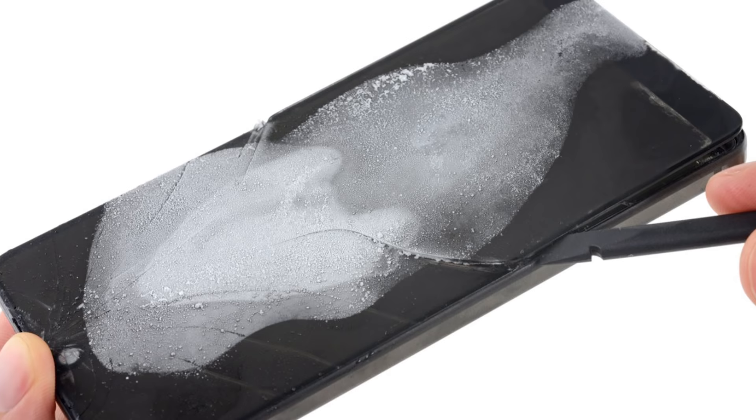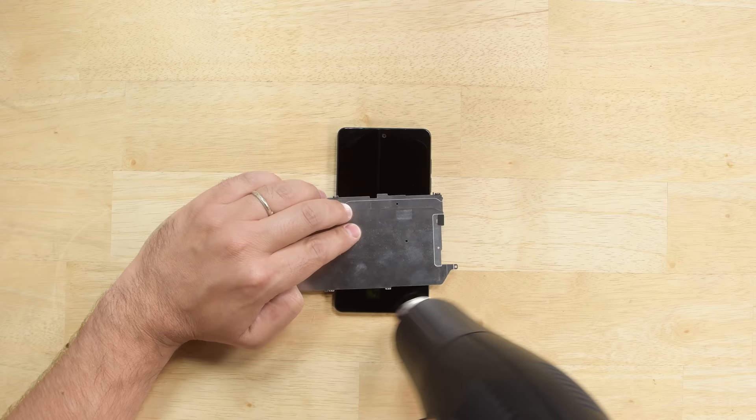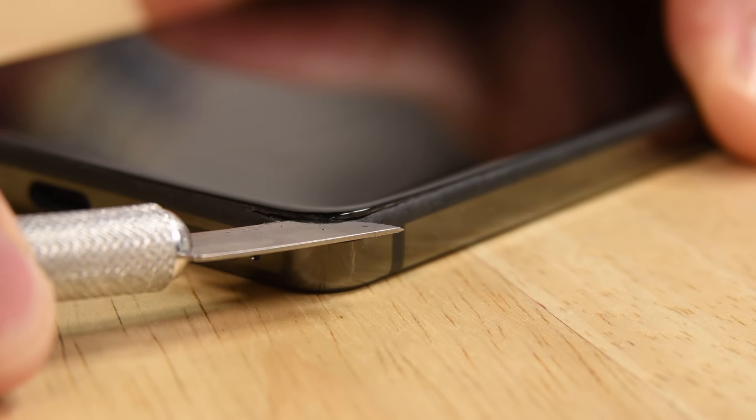Our teardown team had to freeze their Essential phone to get into it, but after thinking things over we decided to go a different route. We knew our eye-opener was not gonna cut it with this teardown, so how about we treat this phone like an Apple Watch? Lots of heat and our curved razor blade gave us our first point of entry, but not without some slight bezel casualties. Maybe freezing was the right way to go after all.